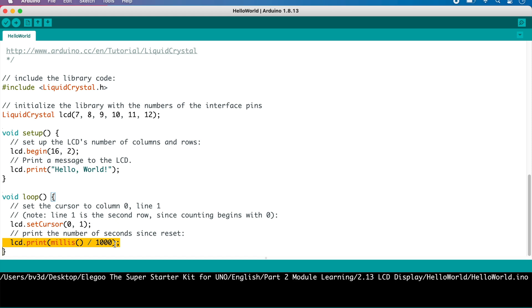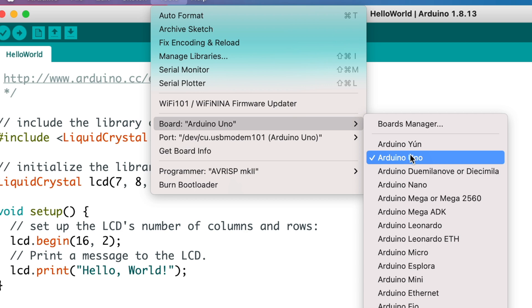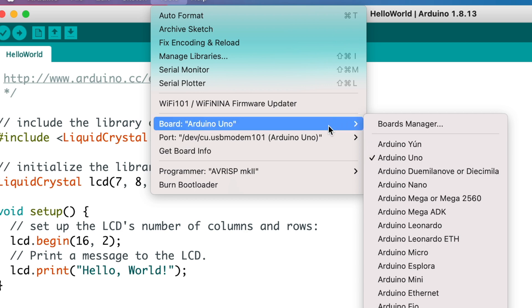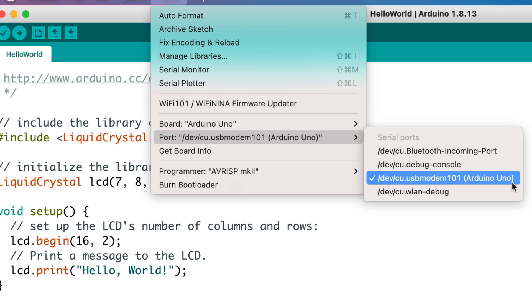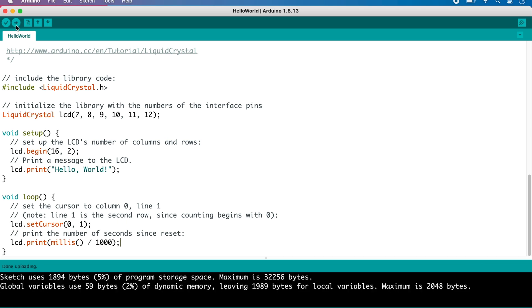So every time through the loop, the code sets the cursor position to the first column of the second line and then prints the number of seconds since startup. It's a very simple program, but it does demonstrate that you can easily write to the LCD module. With the Uno plugged into the computer, let's make sure the correct board and port are selected. Click Tools, point to Boards, and make sure the port tagged with Arduino Uno is selected. Now let's click the Upload button to compile the sketch and send it to the Uno.